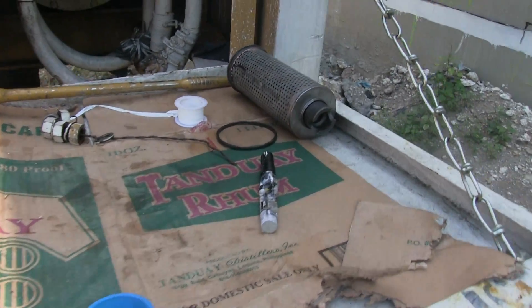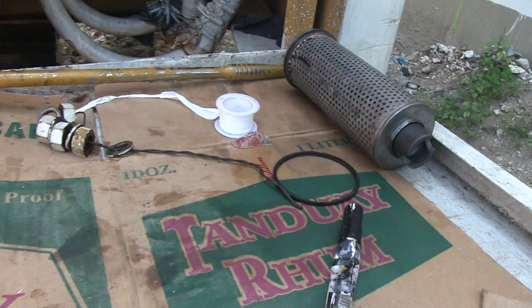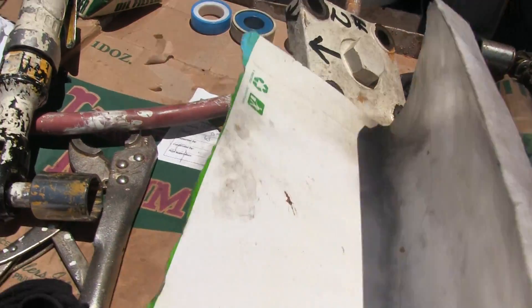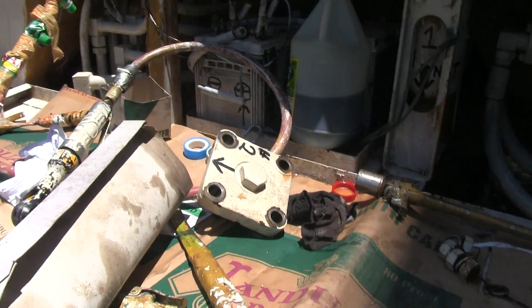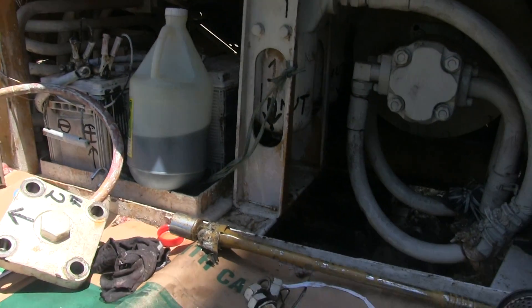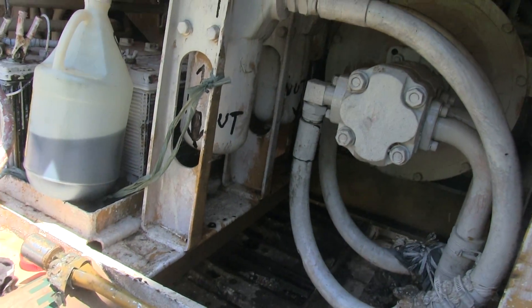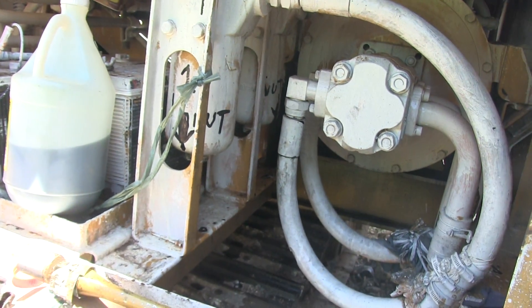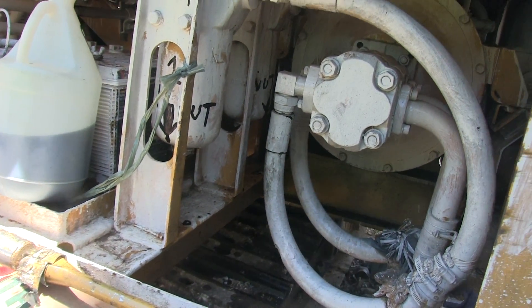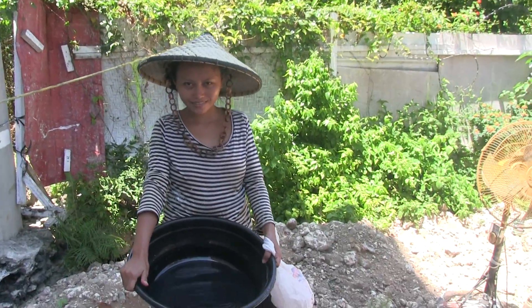Now we're going to get this second filter set up. These are some of the tools that you need — you'll need vice grips or a large wrench to get the bottom oil plug off; this is the drain on the bottom. I also mark the drain where the nut goes, and then I mark on the nut, so every once in a while I check under the machine to make sure it's not backing off. Thanks for watching our videos — good day to everybody from Michael Fazio in the Philippines.